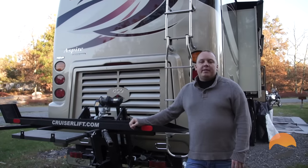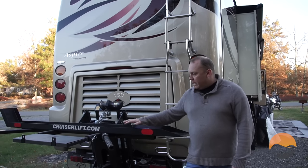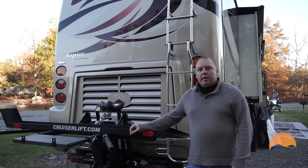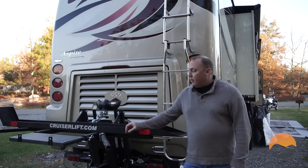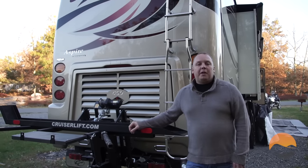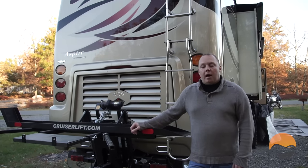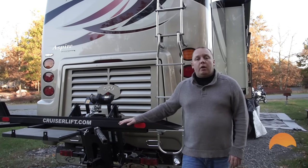The Cruiser Lift system is not what I would call inexpensive. The base package which you see here runs approximately $3,000. That definitely is not cheap, but when you think about what you're spending on your motorcycle and the investment of what it's carrying and what it's protecting, I felt that was definitely worth the expense.